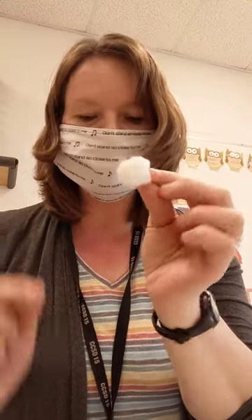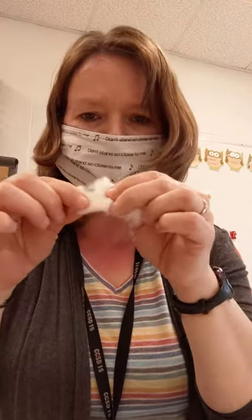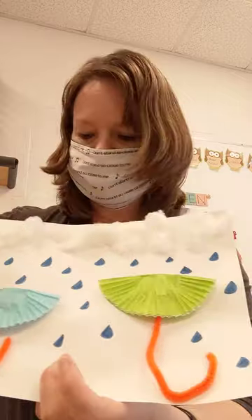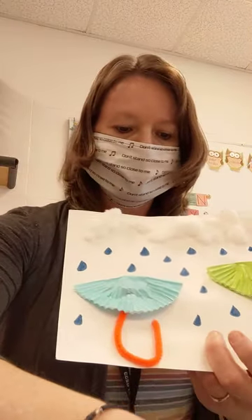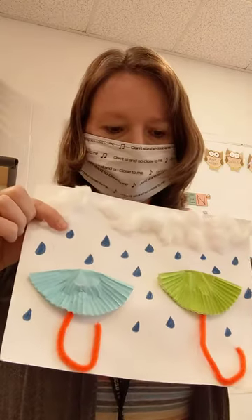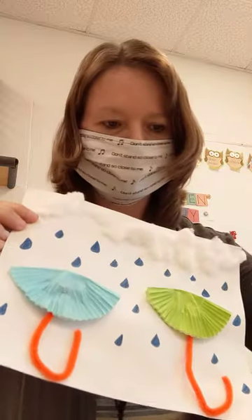Next you're going to take your cotton balls — everybody has cotton balls. You're going to pull them all apart to make nice big fluffy clouds. Then you're going to take your glue across the top of your paper and glue your pieces of cotton on to make clouds.